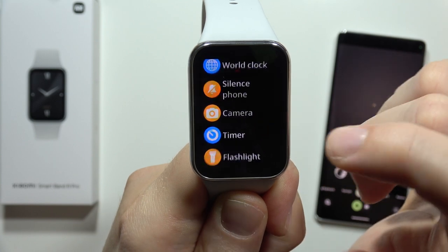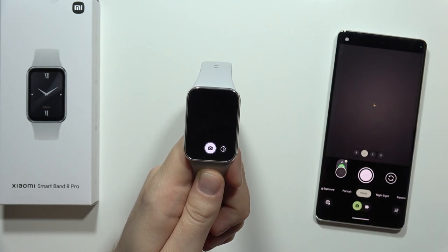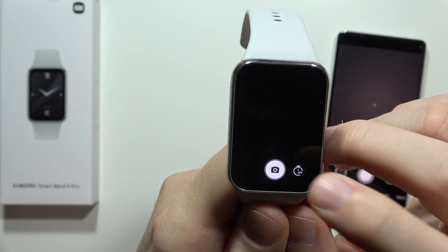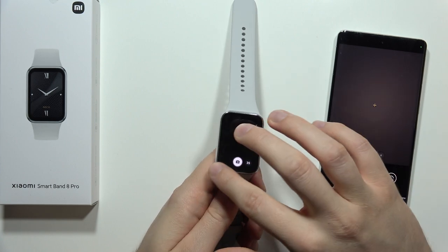Now click that — all you have to do is click on the photo icon and the photo is taken. Additionally, you can enable the shutter delay between three or five seconds, then repeat. Take a look — the photo was taken, and that's how it looks.